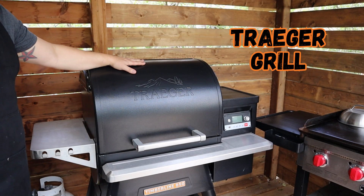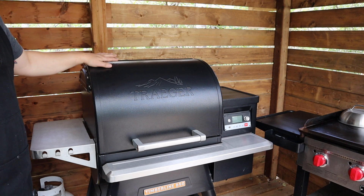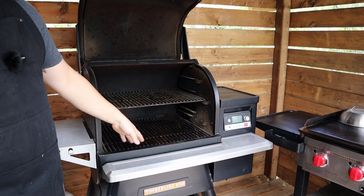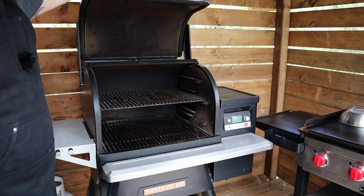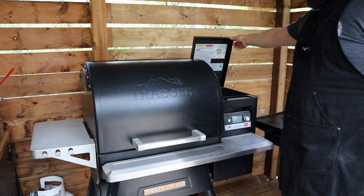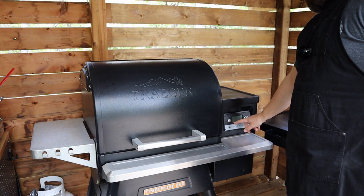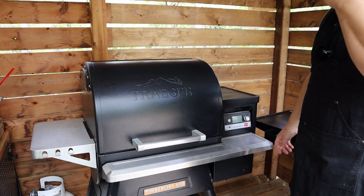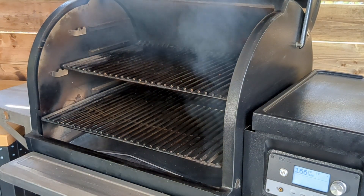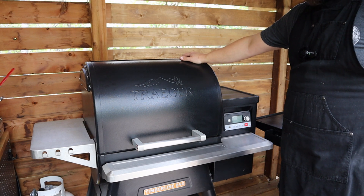Here we have the Traeger Timberline 850. I do love my Traeger pellet grills. This one being the Timberline is fully insulated, double walled — the lid, the side, the whole cook chamber. You got stainless steel cooking racks and three levels. We got the stay-in side shelf, front shelf, and a 24-pound hopper on the side with the built-in pellet sensor and light for the hopper. We've got quite a few capabilities on the controller here. One of the best ones being that super smoke feature — if we really want to hit something with smoke, we can enable that and get a good smoke boost, since pellet grills typically aren't super potent when it comes to smoke flavor. It is nice to have the ability to give it a boost of flavor when you need it.